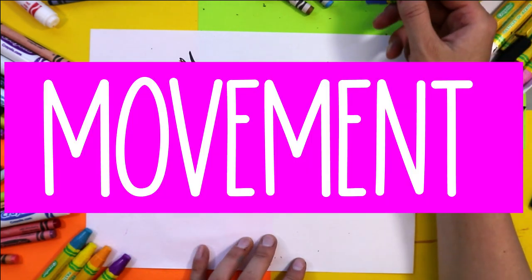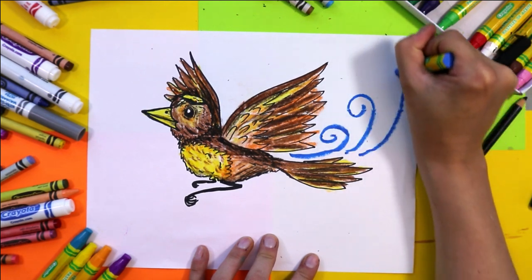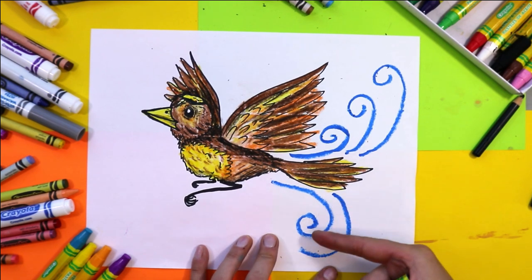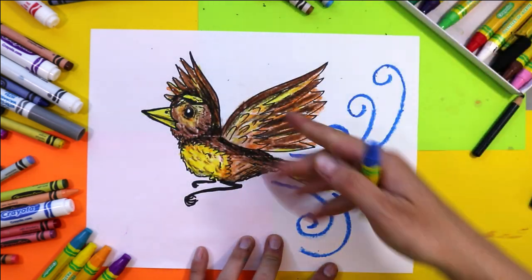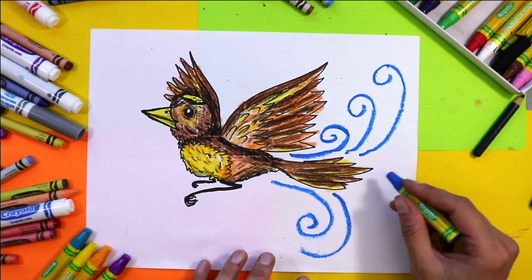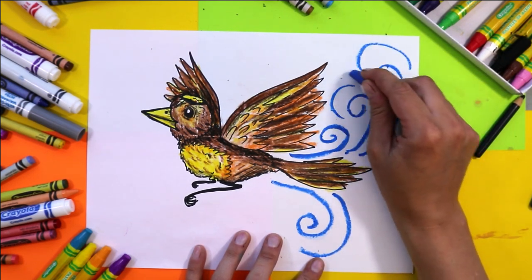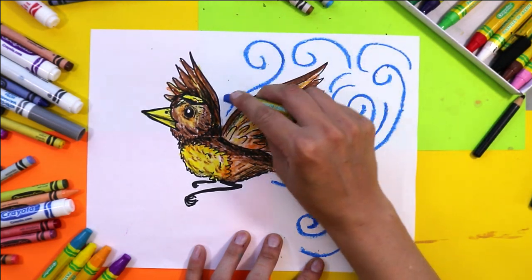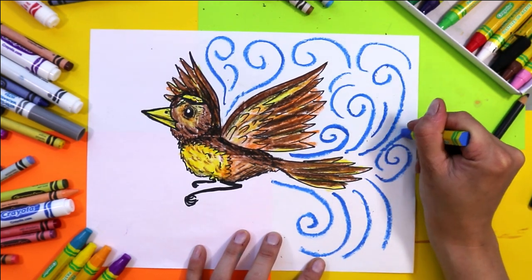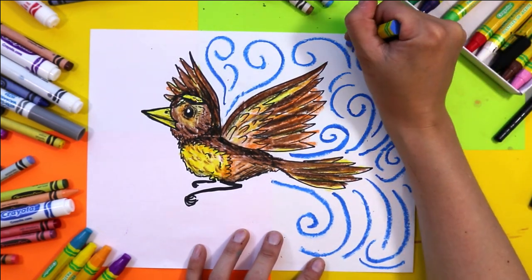These swirls are going to be curving and moving — there's going to be rhythm because parts of these curved shapes are repeated through the background, and it's also making the viewer's eye move around the page, creating the illusion that this bird is in flight or that the sky is moving. Leave lots of space between your swirls because you're going to add more swirls in different colors in between. Whatever color you choose first is going to be the dominant color in your sky — I've chosen blue, but if you want a more purple sky or a sunset with lots of orange, you can do that.